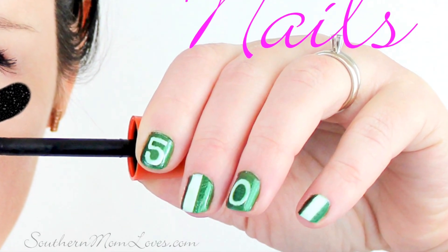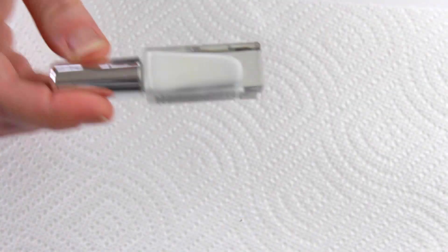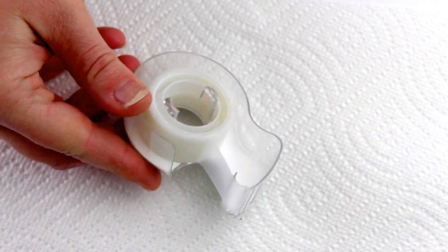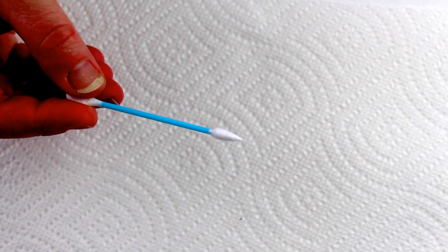What you'll need for this manicure are clean dry nails, a clear base and top coat, a nice deep green polish, an opaque white polish, tape to block off your stripes, a toothpick to draw your numbers, and polish remover and a brush or cotton swab to fix any mistakes. I like this pointed makeup swab for my nails.